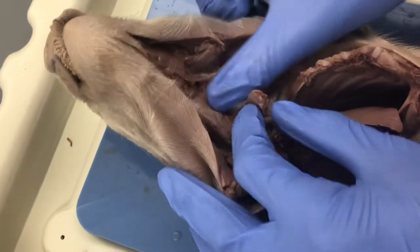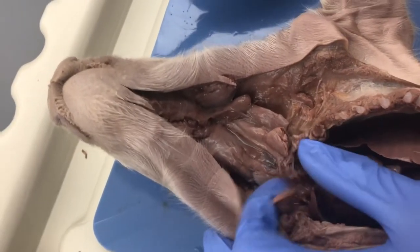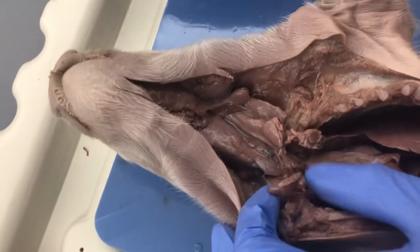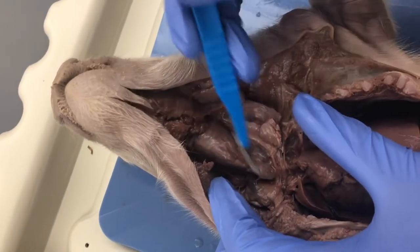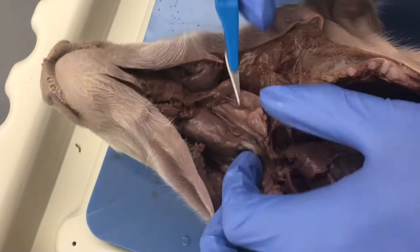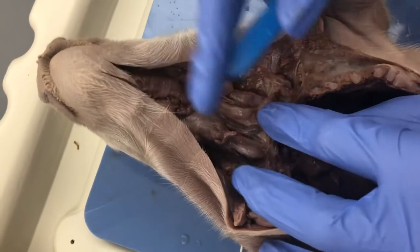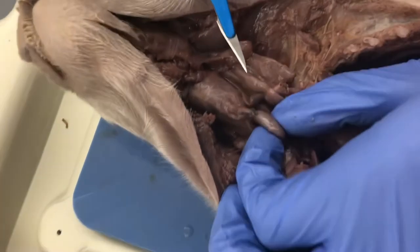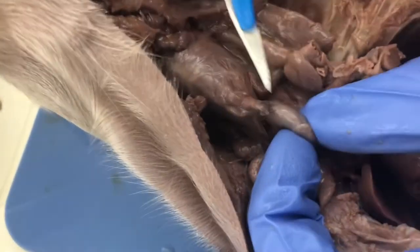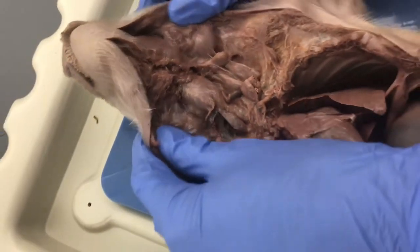Remember, in fetal pigs the thymus is active, making T-cells and B-cells, before it gets smaller later in life. In the fetus, we should expect to see the thymus covering most of this area, possibly extending over the heart. If you find the trachea and follow it down, you'll see a little button-looking thing — that right there, what I'm holding in my hand, is the thyroid gland.